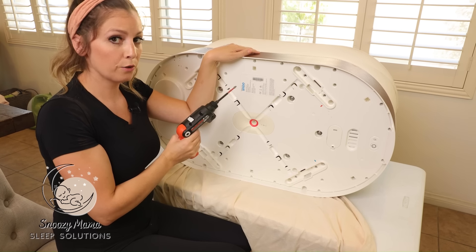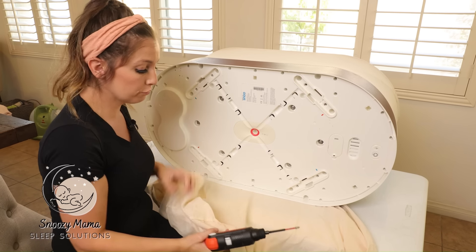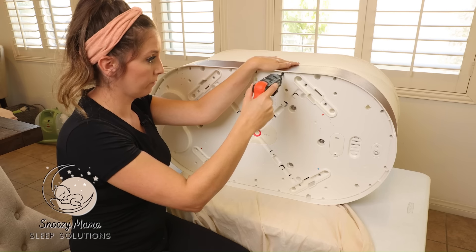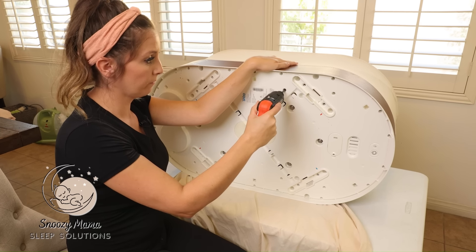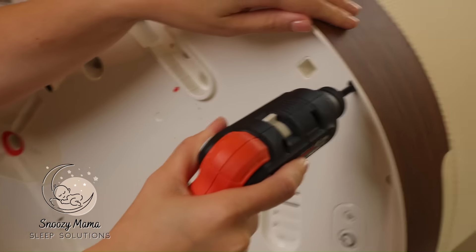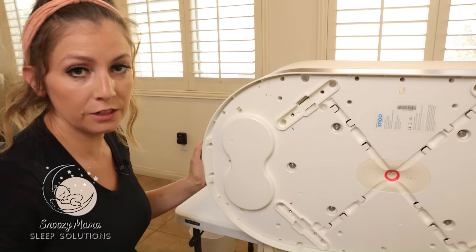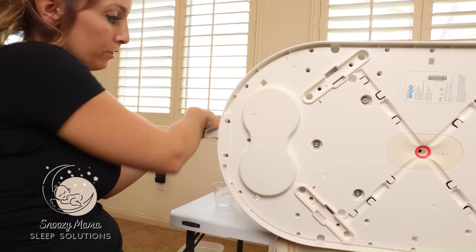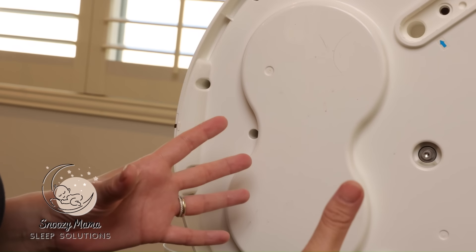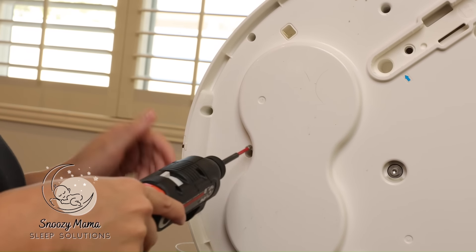The screw is not going to come out right away — remember, after we loosen all of them we're going to tip the Snoo over and catch all of the screws into our bag. There is one hidden screw on the side where the tag is; there's one extra screw hole right there so don't forget that one. If you forget to take out a screw, the netting will not lift up, so you may have to hunt for a screw if you get stuck.